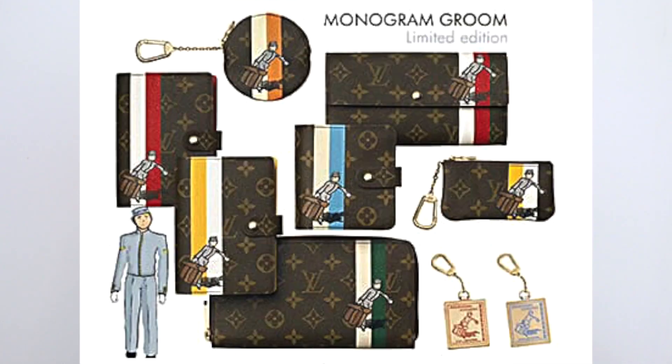Each item has a white stripe with another color — mine comes in yellow. They placed this illustration only on small SLGs: the agenda book, the Cles, the coin purse, the compact zip wallet, and even some keychains or bag charms. That was pretty much the extent of the collection.